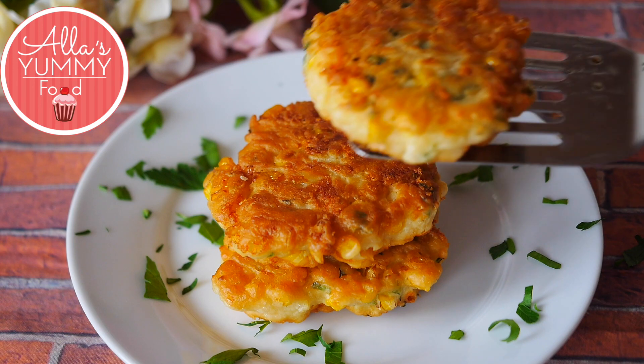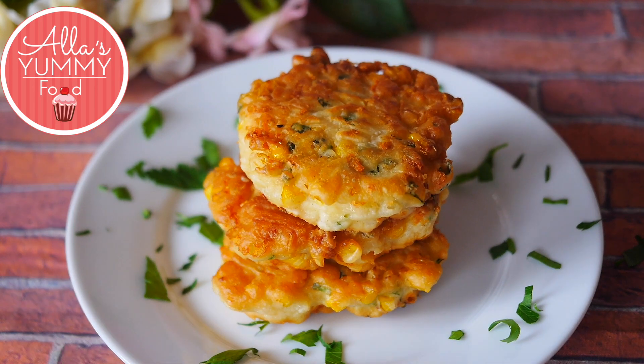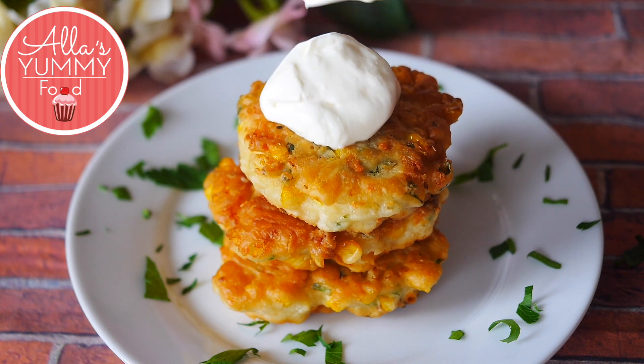I like to serve mine with a dollop of sour cream. You can also use crème fraîche or just plain yogurt.